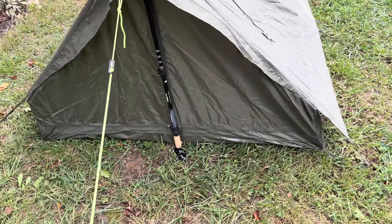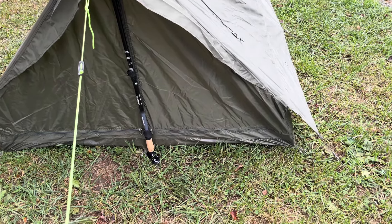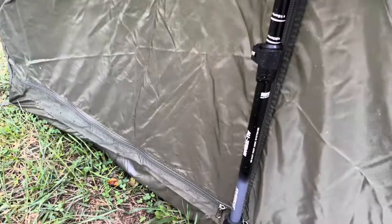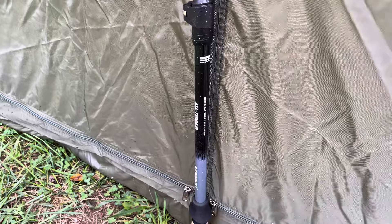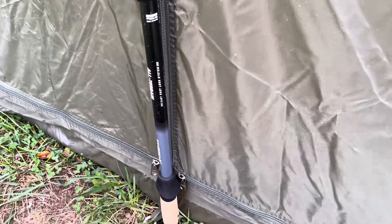My daughter-in-law said, 'Well where is he going to sleep? Is that just for him?' I said no, you'd be surprised. It's an 80 by 60 floor. It comes with some extra poles which I'll show you in a minute, but I actually used my ski stakes or walking sticks on there just for support. It also comes with some authentic stakes — I'll show you that in a minute.